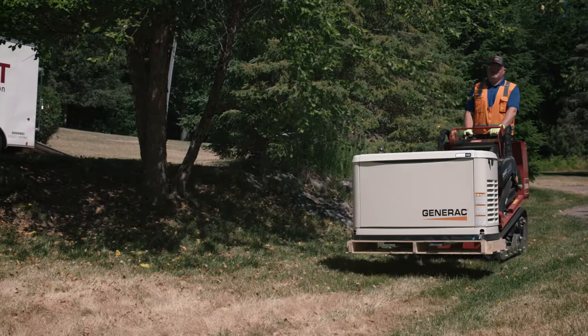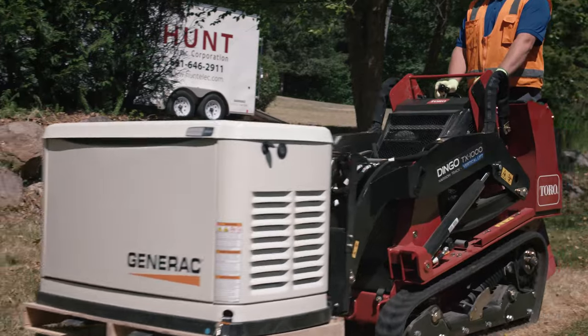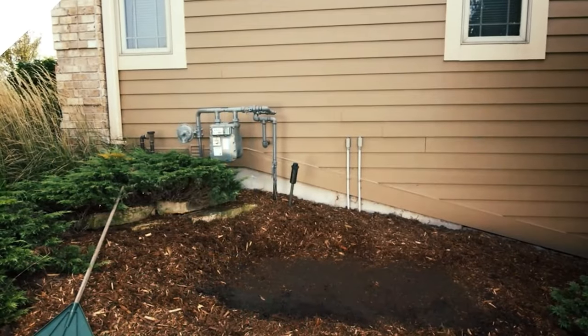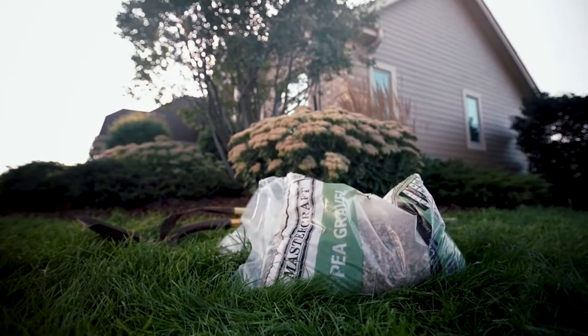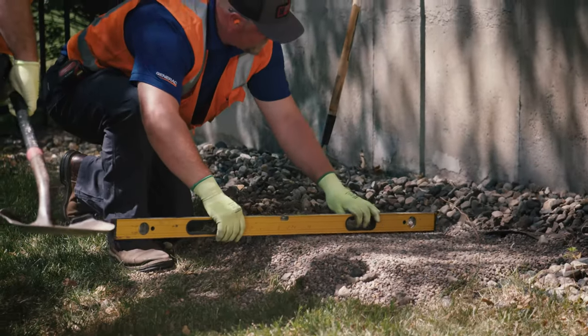All standby generators need a firm mounting base and there are multiple installation methods available. Generac's air-cooled units come with a composite mounting pad standard. In most areas, this pad can be placed directly on the ground as long as the area is prepared properly. If pea gravel is going to be used, an area larger than the base of the generator must be dug out and then leveled and flattened.